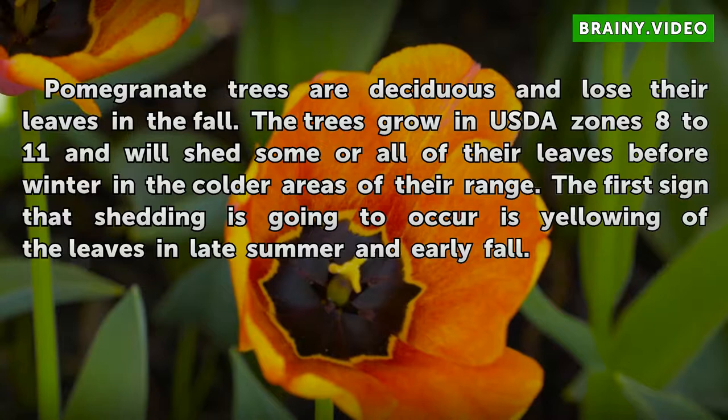Pomegranate trees are deciduous and lose their leaves in the fall. The trees grow in USDA zones 8 to 11 and will shed some or all of their leaves before winter in the colder areas of their range. The first sign that shedding is going to occur is yellowing of the leaves in late summer and early fall.